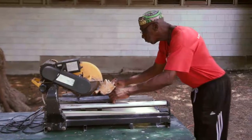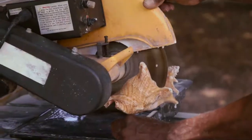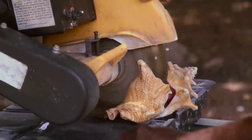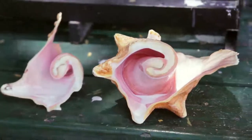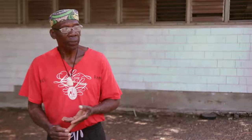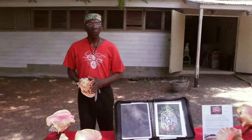Nobody in the world is doing this kind of work like I'm doing, and it really appears to me that this art is very easy to do. It's something you also use to eat — you can do a lot with conch. You could make burgers with it, conch and fungi, fritters, eat it raw — you could do almost anything with conch.